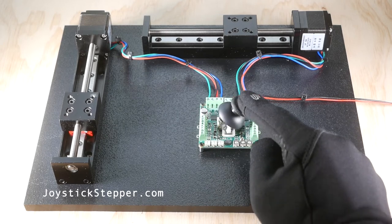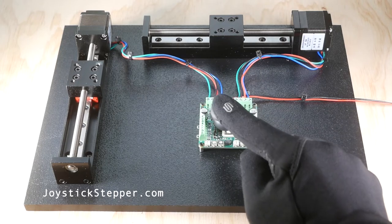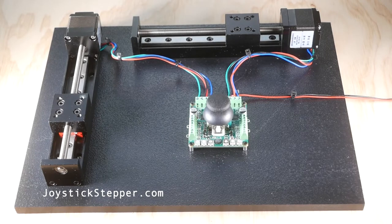The current in the drive is maintained independent of the applied voltage. For best performance, use a motor that is rated at about a quarter of the supply voltage. For example, use a 5 volt motor with a 24 volt supply.